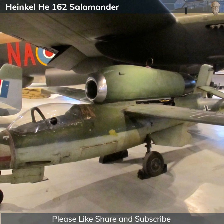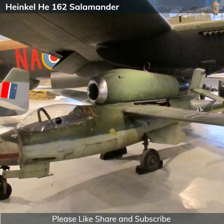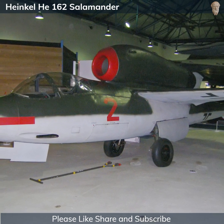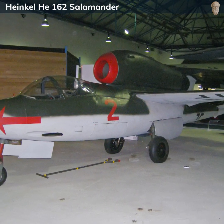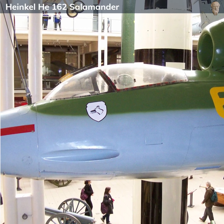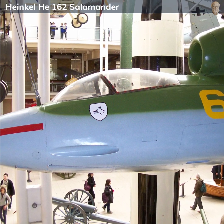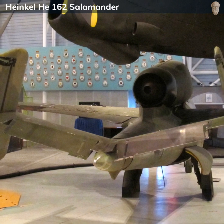Despite these issues, the Heinkel He 162 remains a significant aircraft from a historical perspective. Its existence was born out of desperation, marking the extreme measures taken by Nazi Germany to try to regain air superiority in the dying days of World War II. It demonstrated the innovative, albeit often misguided, approaches employed in an attempt to leverage emerging jet technology. The He 162 was the second jet fighter to enter operational service, and one of the fastest aircraft of World War II. Despite its limitations and brief operational history, it was a remarkable achievement given the circumstances, representing a significant step in the evolution of jet-powered flight and foreshadowing the post-war era of aviation, where jet engines became the standard for fighter aircraft.